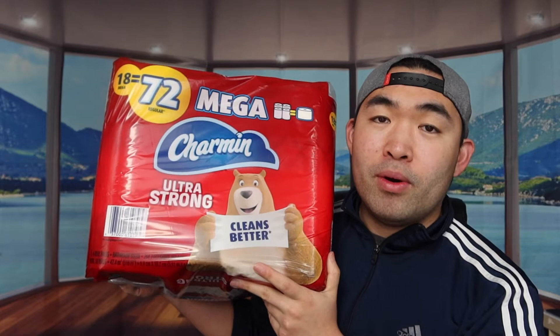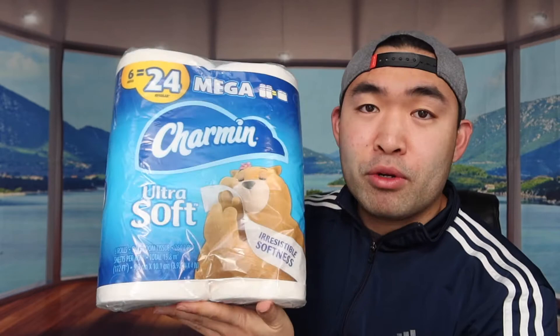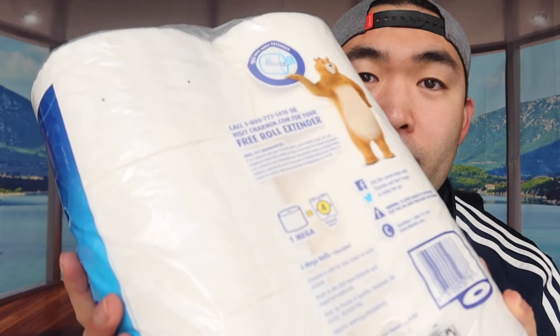Before I open it up, I want to show you the other one I was talking about first — here is the ultra soft. I was able to find one in the room. As you can see, the material looks basically the same, but like I mentioned, this one is a lot softer and it doesn't absorb water as well as the ultra strong one — definitely something to consider.